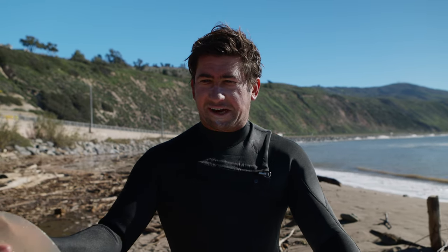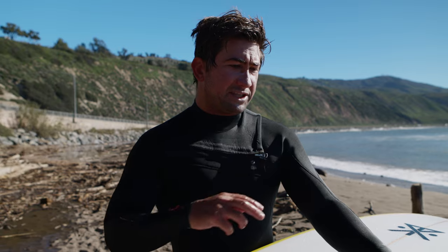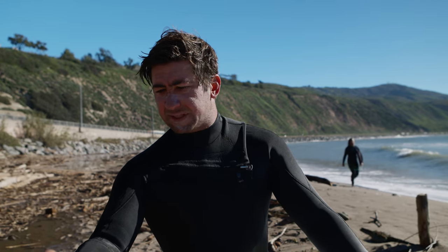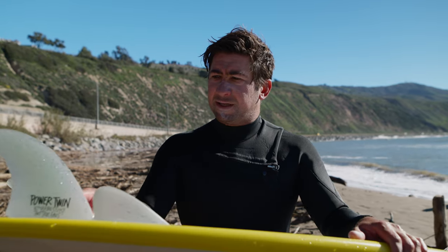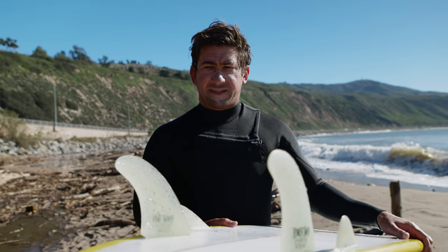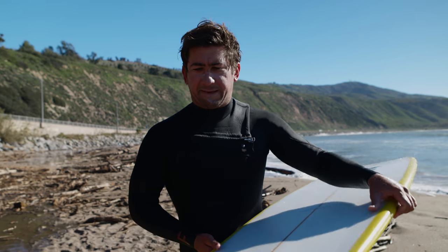I like it because it's got a lot of hold and drive, especially in flatter waves — you can generate speed and use that speed, whereas some other fins might not have as much drive on a twin fin. This one's got a little bit of a performance, kind of upright, but also a pretty wide base. So in this high tide stuff it works really well. I've been liking it.